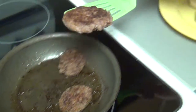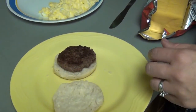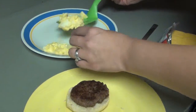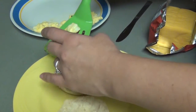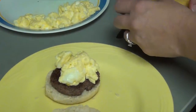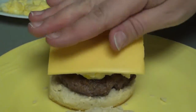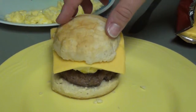Put your cooked sausage on top of your biscuit. Put your eggs on top of your sausage. Top with a slice of cheese and put the top of the biscuit on the cheese.